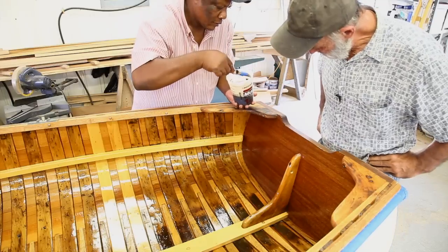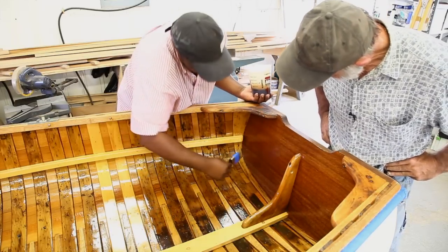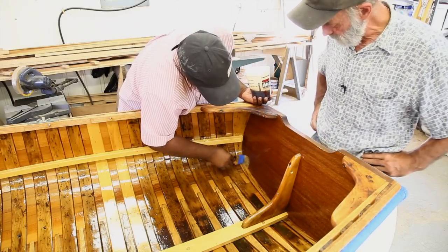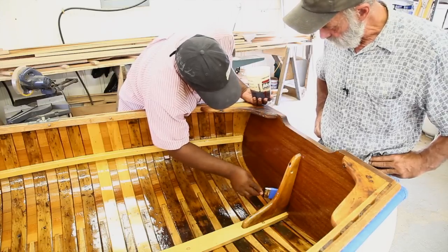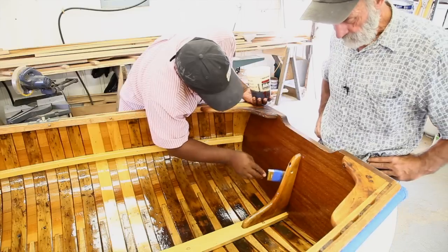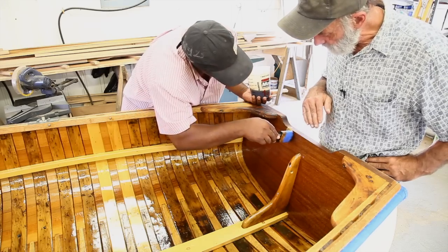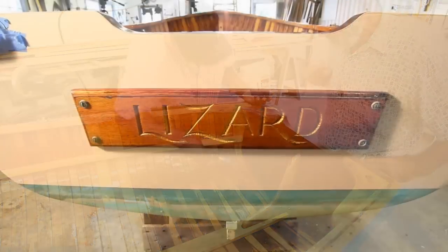Kenneth is just finishing up the inboard side of the transom and it's looking fantastic. This is the first coat of varnish over the sealer, and it's ultimately going to get three more coats. We're going to apply one more coat after this one after a short period of time, then the boat will sit for a bit before we sand between the next coats. The next coat will be prepped by simply scotch-briting it without sanding, and then the next coat will be applied.